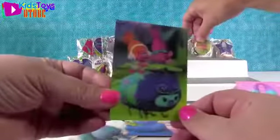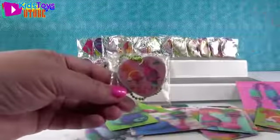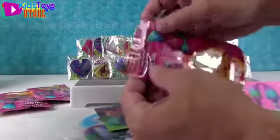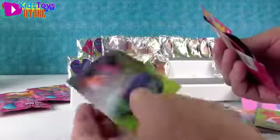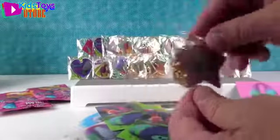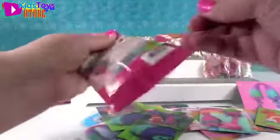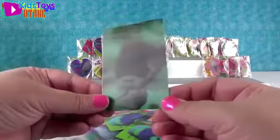Our sticker is a duplicate. And this is the tag from the front of the box with Poppy and DJ Suki. There's that card. And we have Guy Diamond and Poppy with cupcakes in a star shape. Paul loves cupcakes - to eat, he likes donuts much better, but cupcakes are just fun for the decorations. That matches the dog tag I just got.